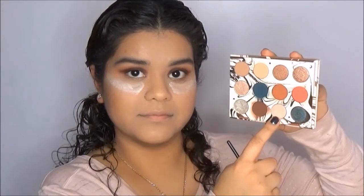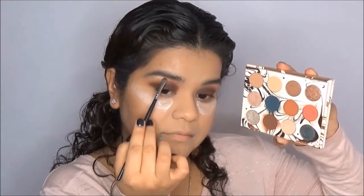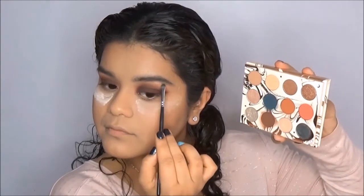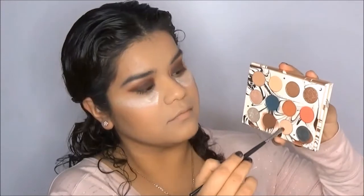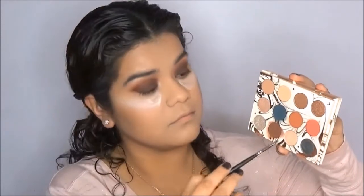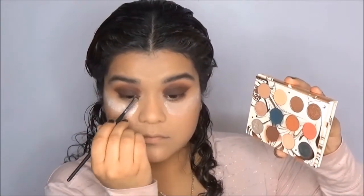Now we're going to jump into the shade Moony and use that as my highlight for my inner corners and the high points of my brow bone. This highlight is absolutely beautiful — I'm also going to use it as my face highlight, as I've done on other occasions. ColourPop and Kathleen Lights really need to come out with a bigger pan size of the shade Moony so we can all use it as a highlight. It's absolutely gorgeous for a subtle highlight.